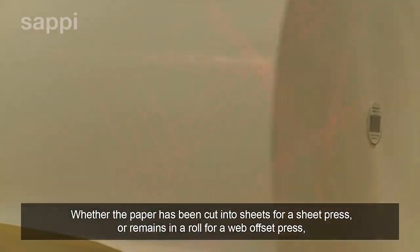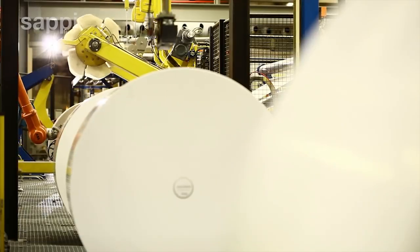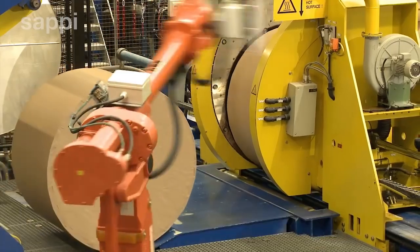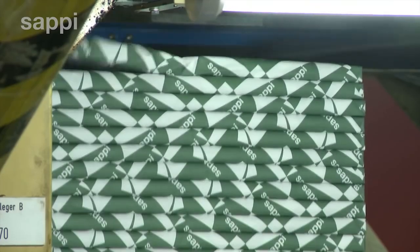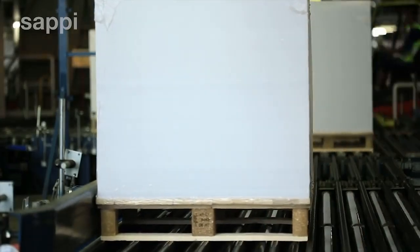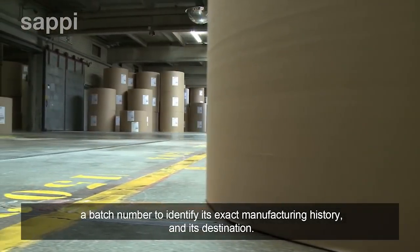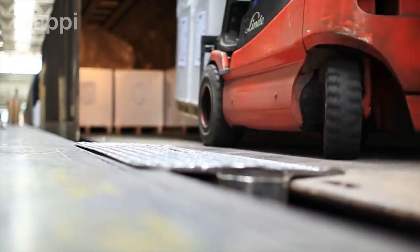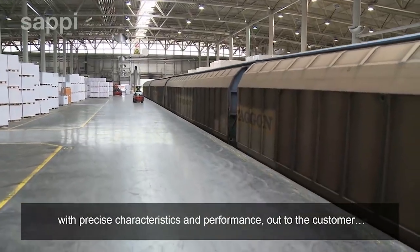Whether the paper has been cut into sheets for a sheet press or remains in a roll for a web offset press, the final destination is the same — the packing lines and warehouse. Each reel of paper is wrapped in craft cardboard to avoid damage in transport, and each pallet load of sheets is either shrink wrapped or wrapped in reams ready for delivery to the customer. Every consignment of both sheets and reels is labelled with the brand name, a batch number to identify its exact manufacturing history, and its destination. All that remains is to ship the paper — now a branded, quality-controlled product with precise characteristics and performance — out to the customer.